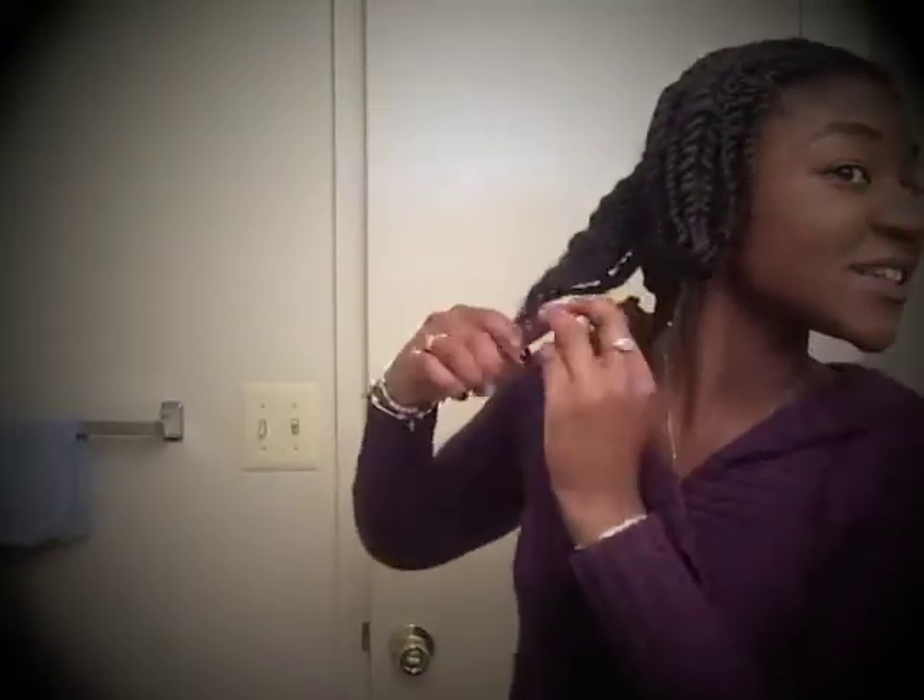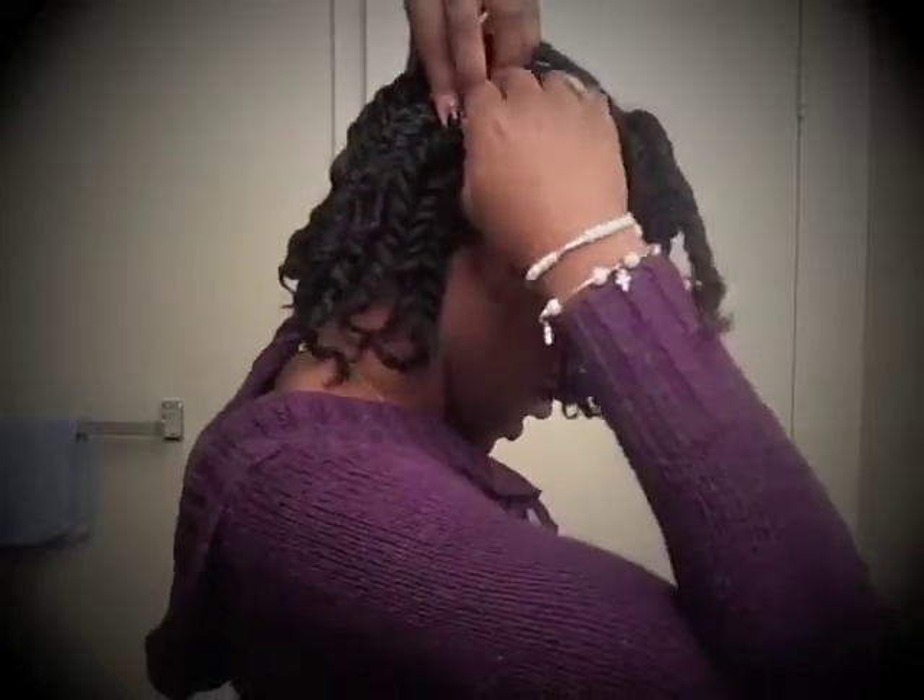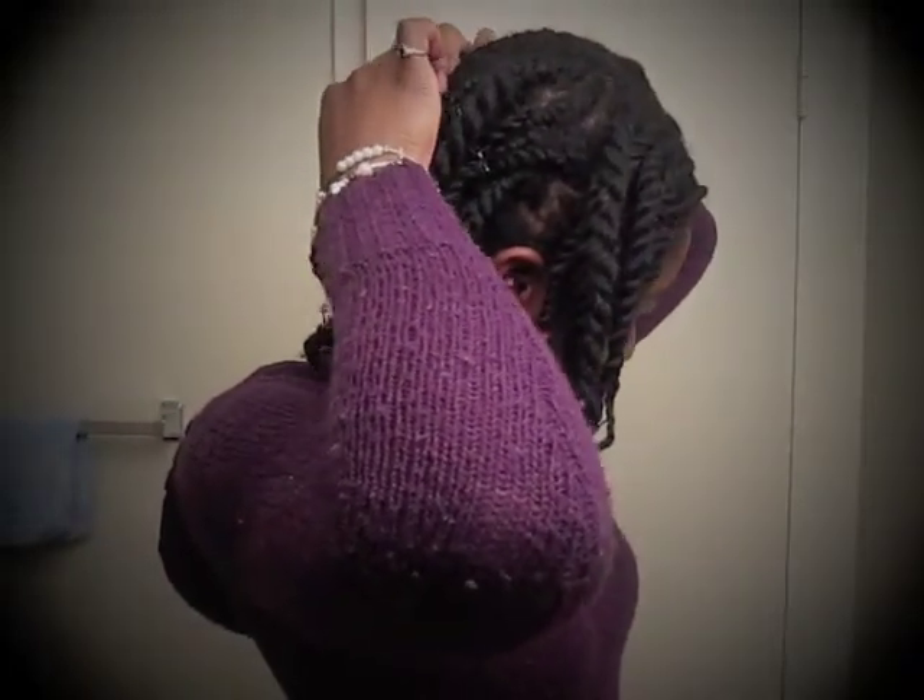As you guys can see, I have flexi rods in. I'm just going to take these out real quick. Let me look in the mirror and see what I'm working with. It wasn't bad sleeping with these at all, which is great because I usually can't tell. I have some Natty butter — I'm just going to use that to separate. I have some pins just to lay them down, but I'm going to take those out because they're just not necessary.